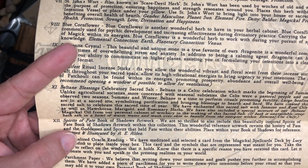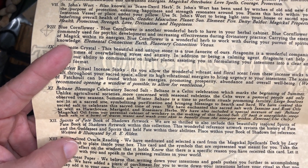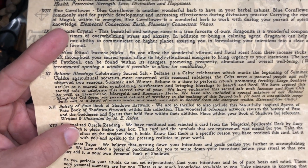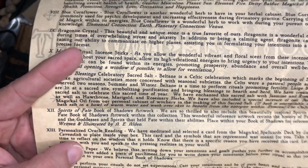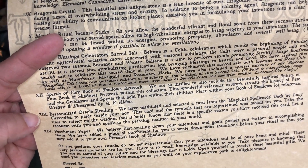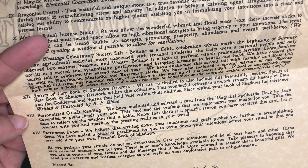Beltane Blessings Celebratory Sacred Salt — and do we have what's in here? Jasmine, rose oils, hawthorn, marigold, rosemary herbs. I think I can really smell that marigold in there, I really like it. Spirits of Fate, Book of Shadows artwork. The personal oracle reading is from the Magical Spell Cards deck by Lucy Kadavish.